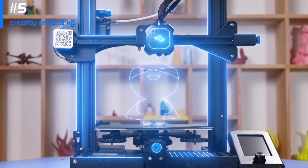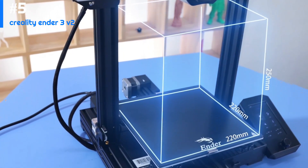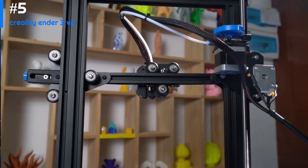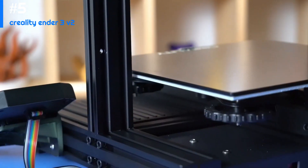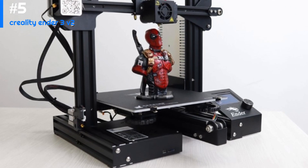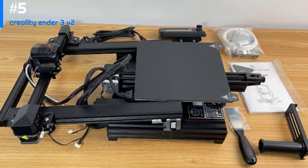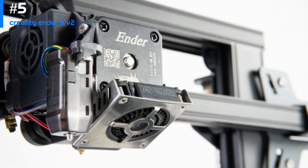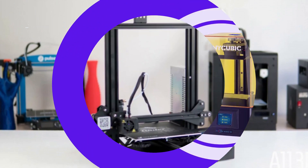The Ender 3 V2 has a build area of 220 x 220 x 250 millimeters, giving more space for larger objects and making the printer more versatile. The frame features a thicker base and an upgraded Y-axis motor mount, making it much more stable and less prone to wobbling during prints, resulting in better print quality and fewer failures. Overall, the Creality Ender 3 V2 is an excellent 3D printer for beginners and experienced users alike, offering a great balance of affordability, quality, and ease of use.